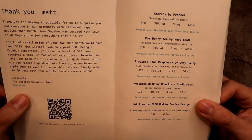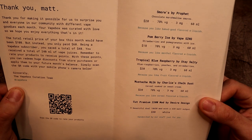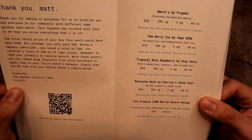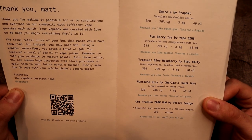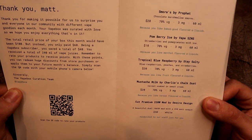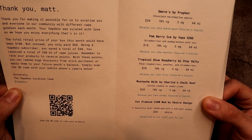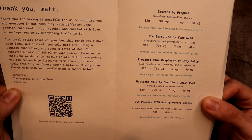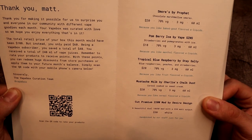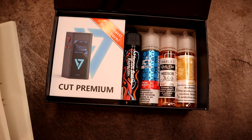We're just going to open this up and take a quick look at the menu. It says 'Thank you Matt for making it possible for us to surprise you and everyone in the community with different vape goodies each month.' The total retail price of your box this month would have been $108, but instead you only paid $60. Shipping is around $7.50. Being a Vape Box subscriber, you saved $48 and received a total of 240 ml of vape juice. It looks like this was a mod month, so we got a mod this month.